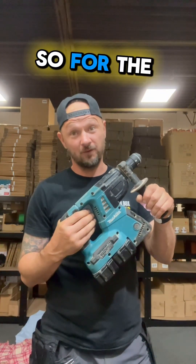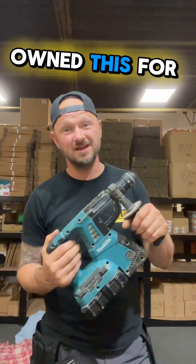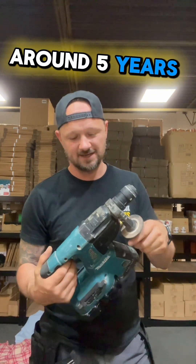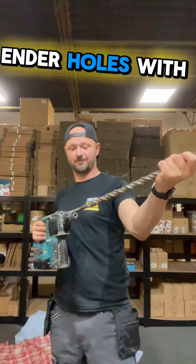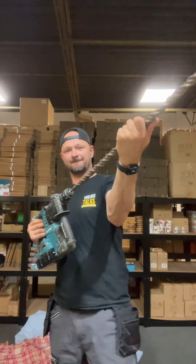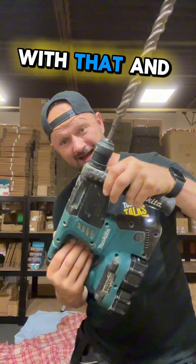For the people that have asked what drill I'm using, this is a Makita DR264. I've owned this for around five years and it's done me good — I've drilled no end of holes with my SDS 25mm bit, and it's still going strong.